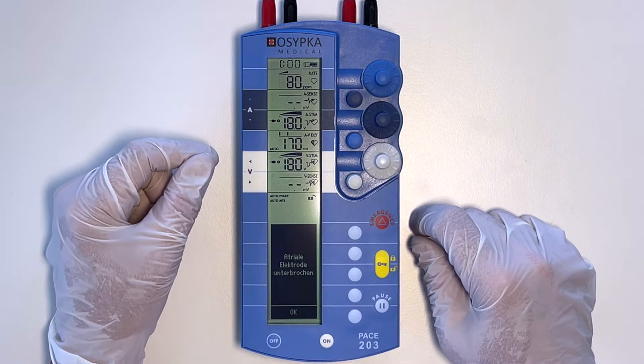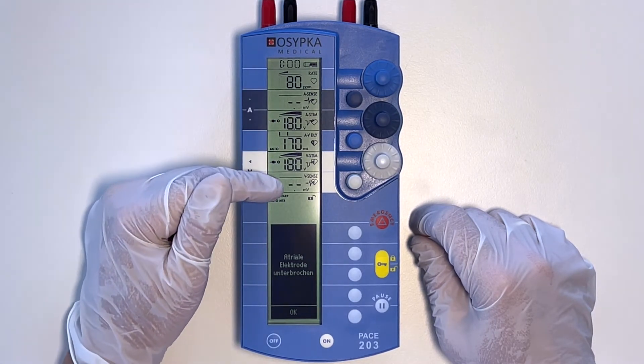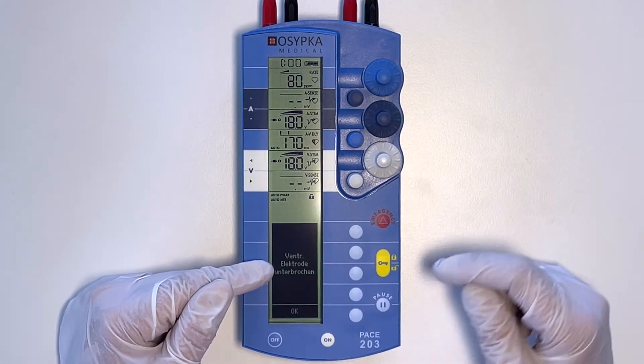The device will also check to see whether the leads are connected. You can see here the atrial lead and the ventricular lead is disconnected. Press OK to stop the tone.